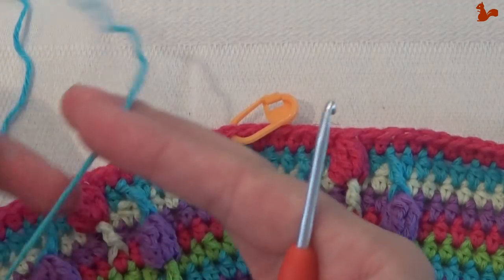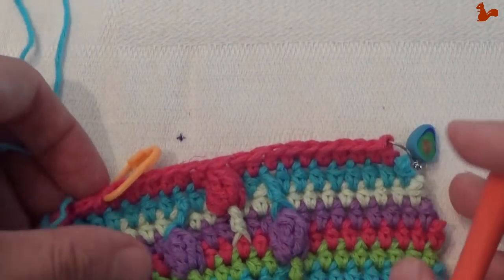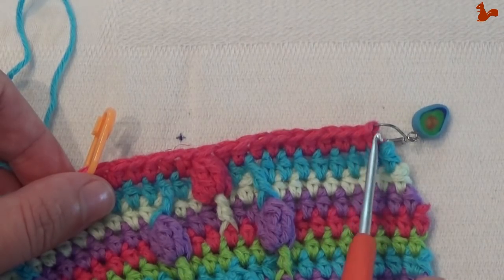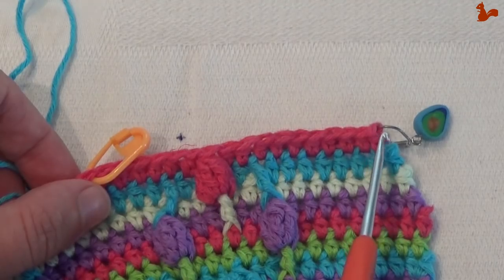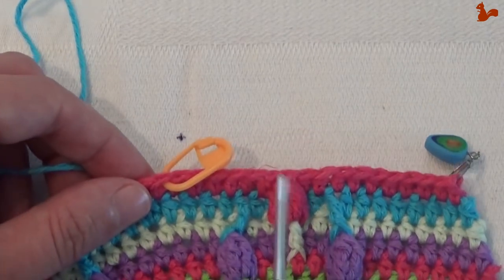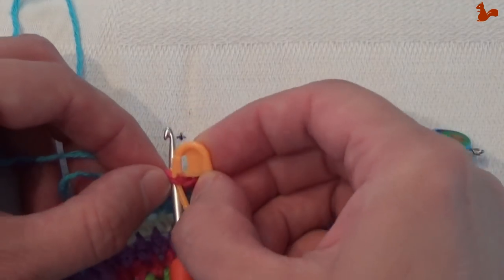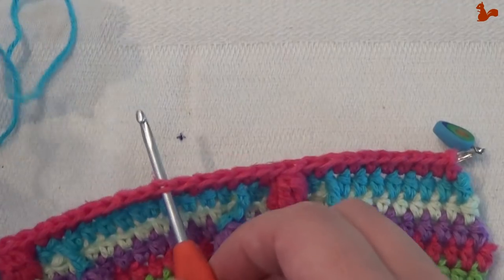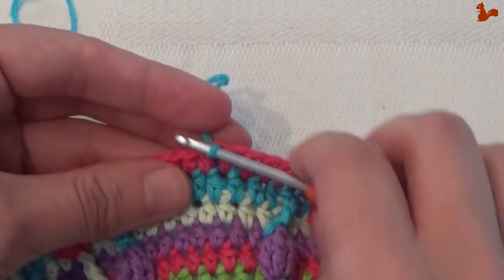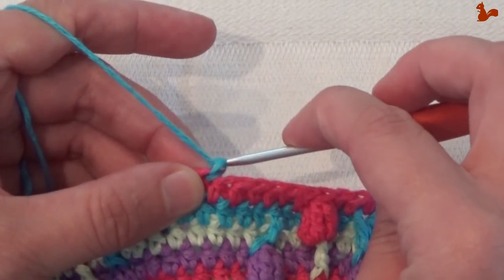We're at row 26. New color yarn, and this time we do not start with a slipknot on our hook. I've marked the first stitch so I can find it easily later on, because we're not going to start in the first stitch but actually in the 18th stitch. Count 18 stitches, and in that stitch you're going to attach your yarn with a slip stitch. Do a chain one — this does not count as a stitch, it's just to get you to a good working height.